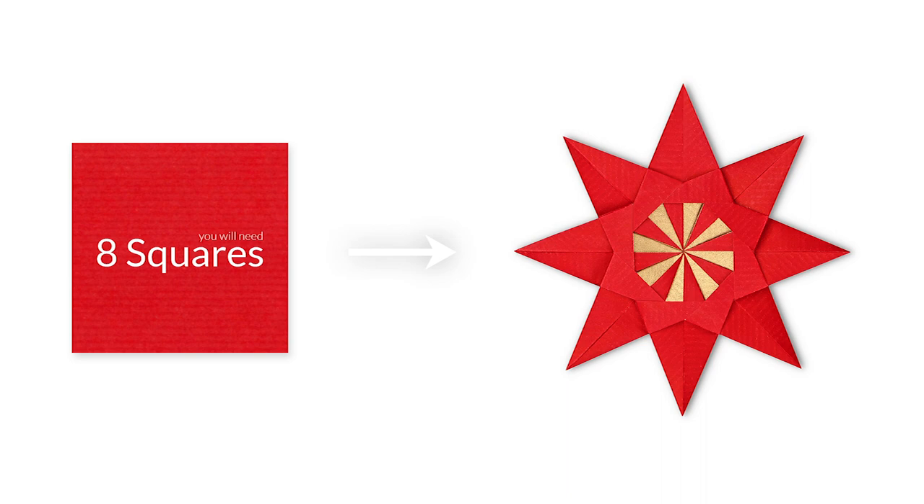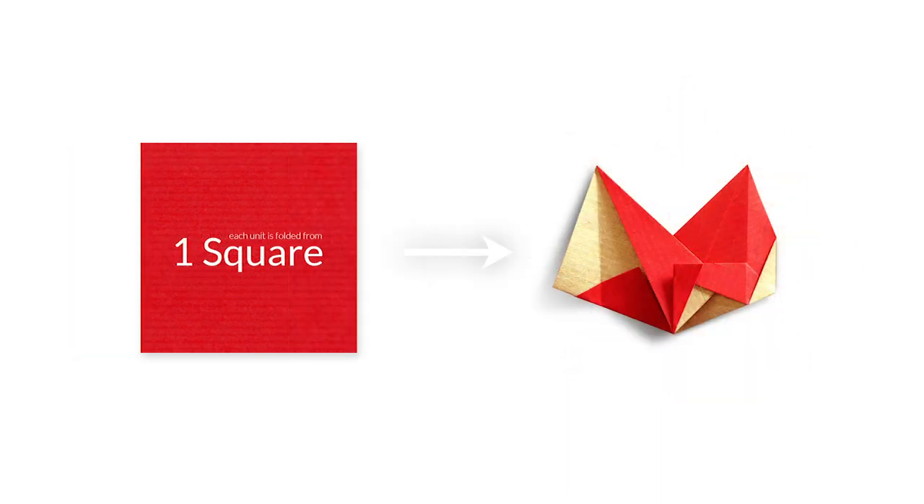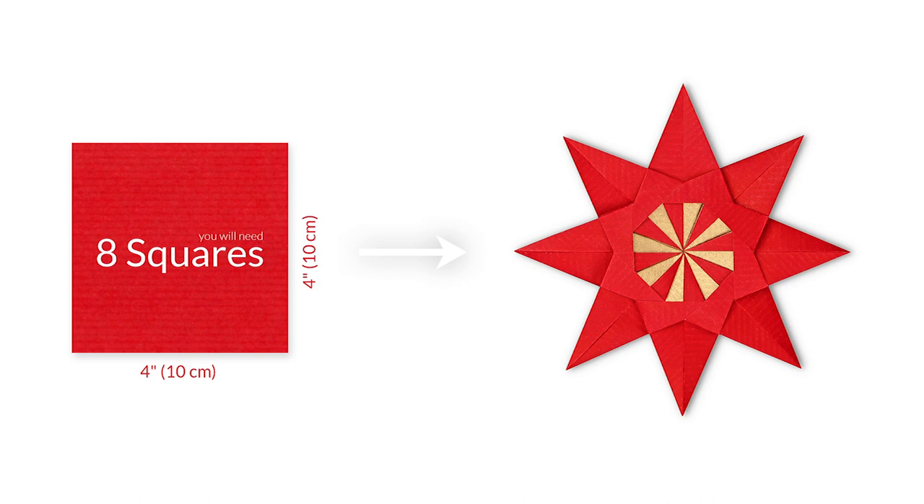This model requires 8 square sheets of paper. Each unit is folded from one square, and I recommend using 4 inch squares to fold the units. Using 4 inch squares will result in a star about 6 inches wide.